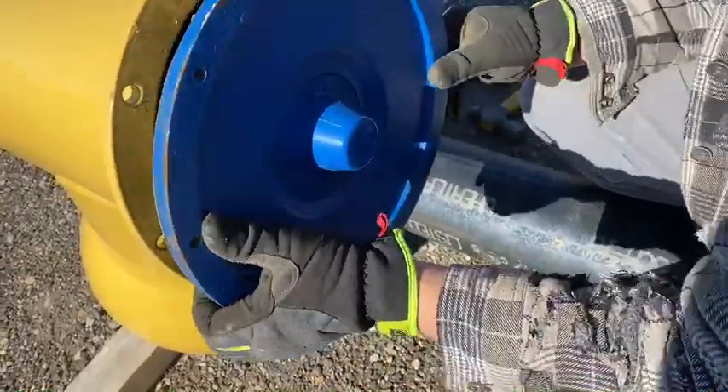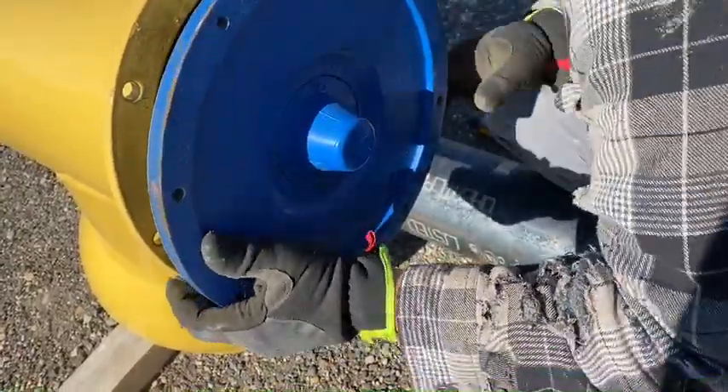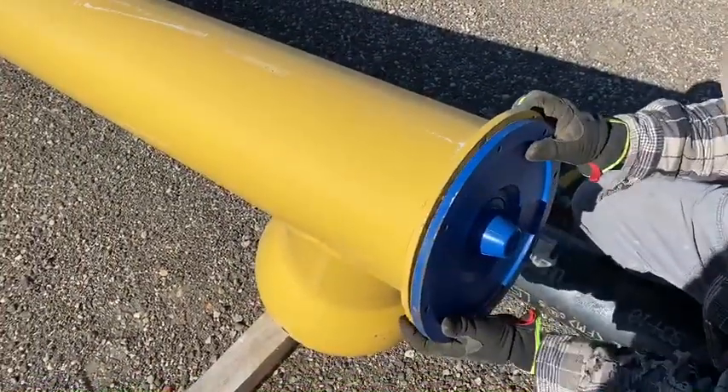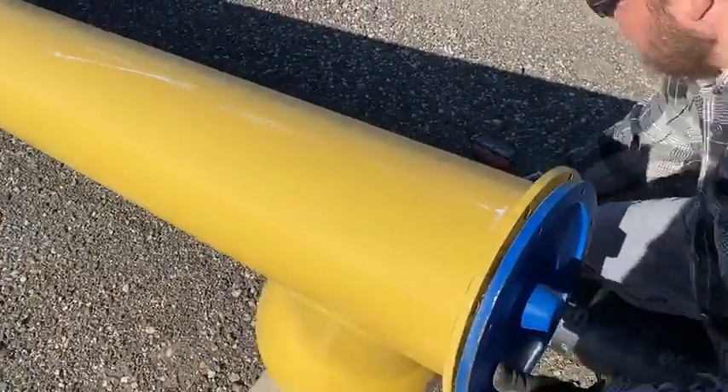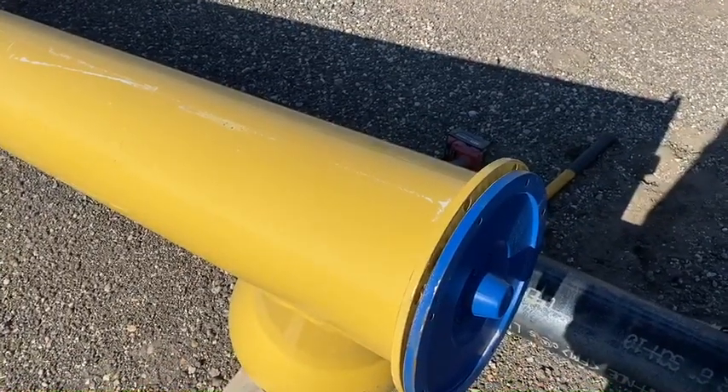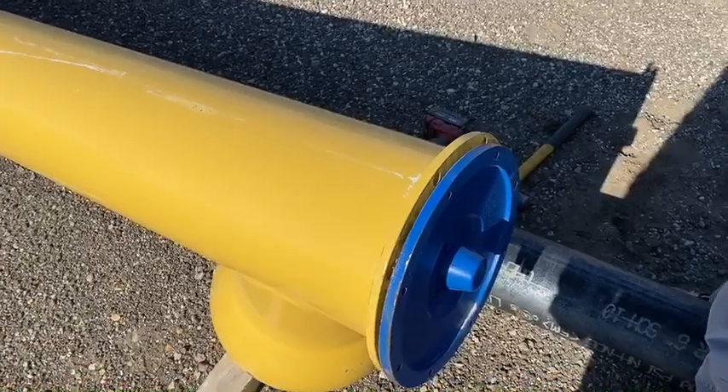To put it back together, just put that in there and line it up. This has a gasket on it, but otherwise you can put a bead of caulk in here. Put that in there and go ahead and bolt it back up.